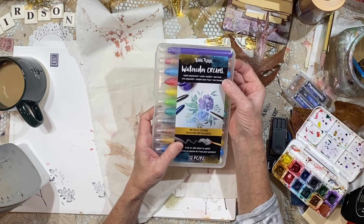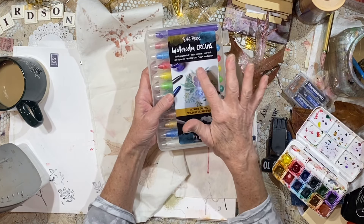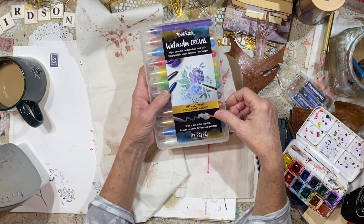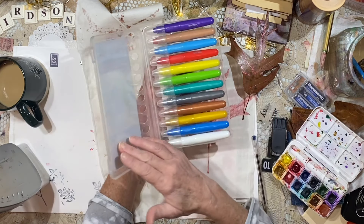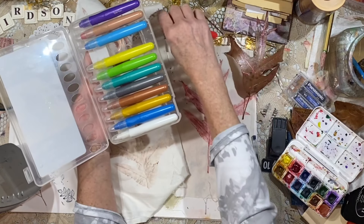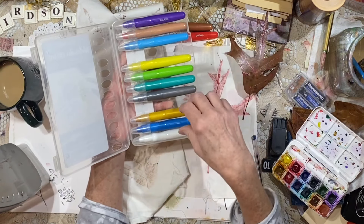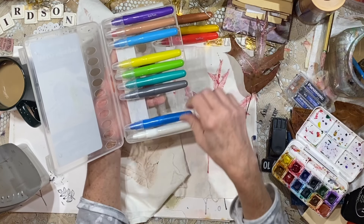So I got out these — I guess it's Bria Reese — these watercolor creams. They're really rich. It says highly pigmented, water soluble, non-toxic. So I colored the leaf with the red crayon. Let's go ahead and get out a couple of other colors because I want to make a few more of these.